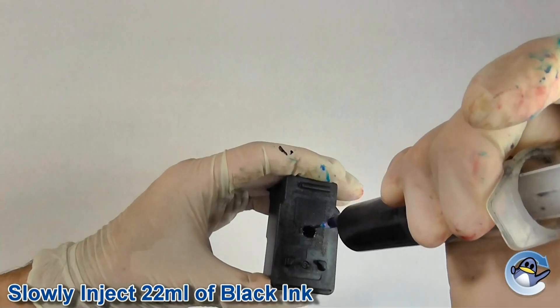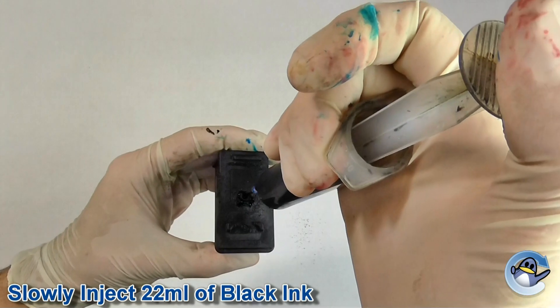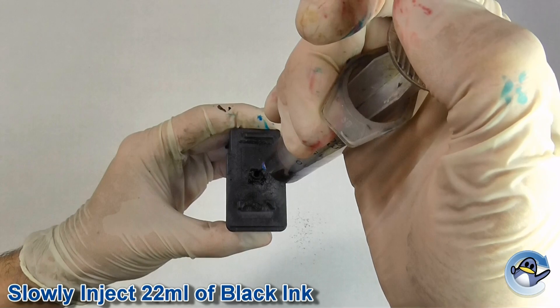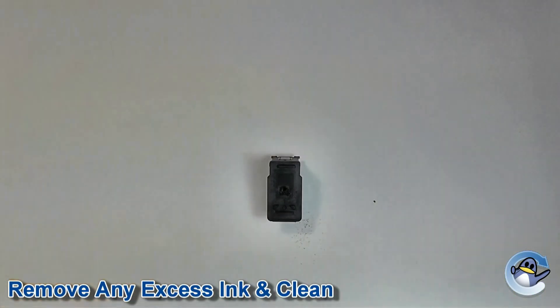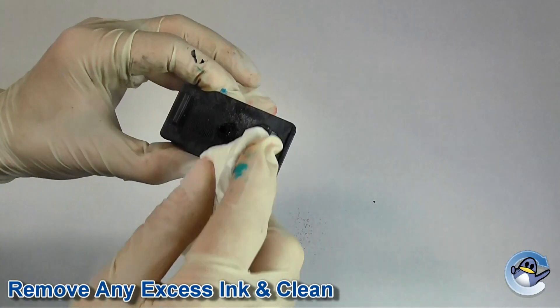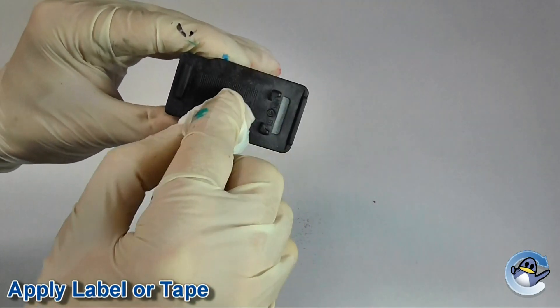Now fill a syringe with black ink and inject it slowly into the hole closest to the cartridge's printhead. We recommend injecting the amount of ink mentioned at the bottom of this video. If however there is still some ink left in the cartridge, you may notice it start to overflow. If this happens, simply suck two milliliters of ink or so from the top of the cartridge and wipe away the excess ink with some tissue paper.